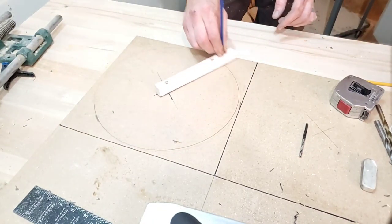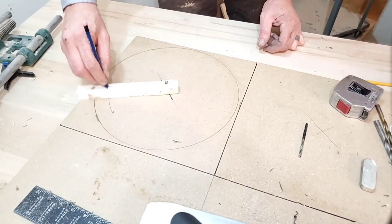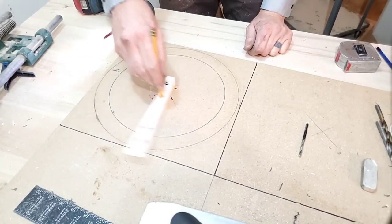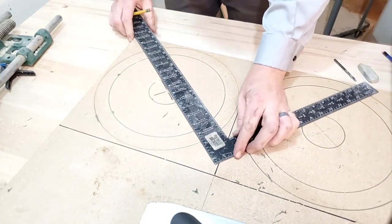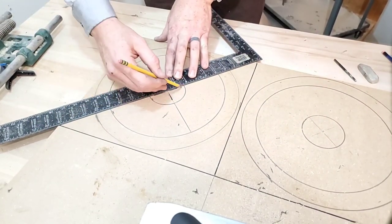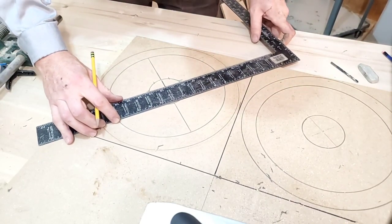This hand wheel was going to be twelve and a half inches round. So it was as simple as adding six and a quarter, then adding the inside hand wheel dimension and the hub dimension. For this design I'm going to lay out the spokes for the hand wheel, making them about an inch and three quarters wide.